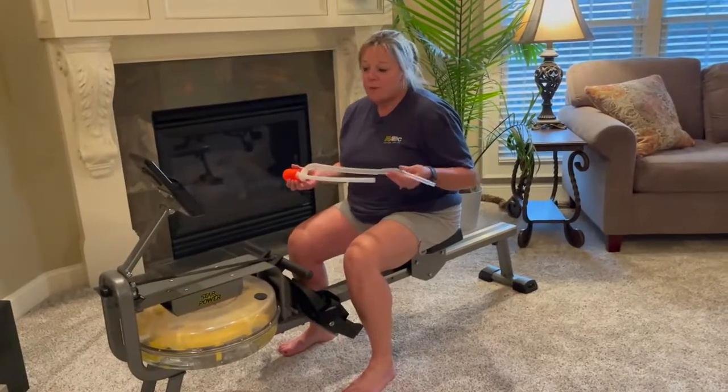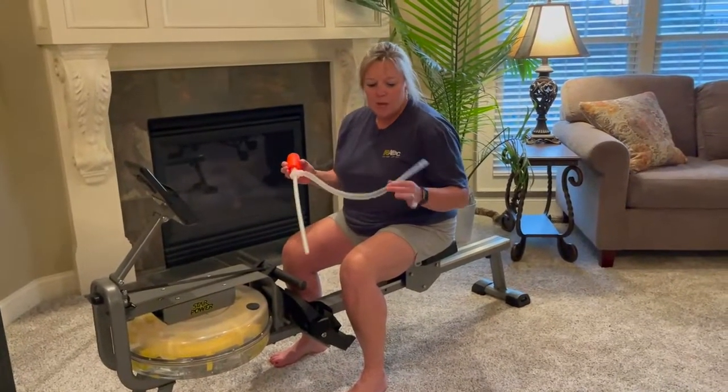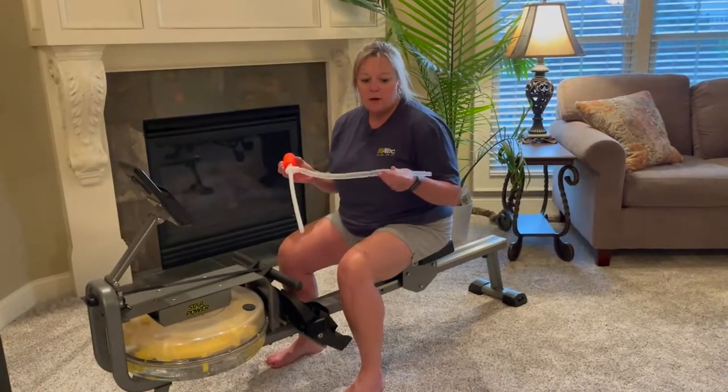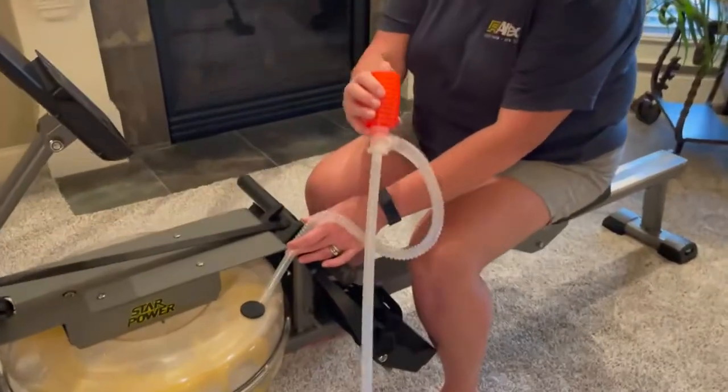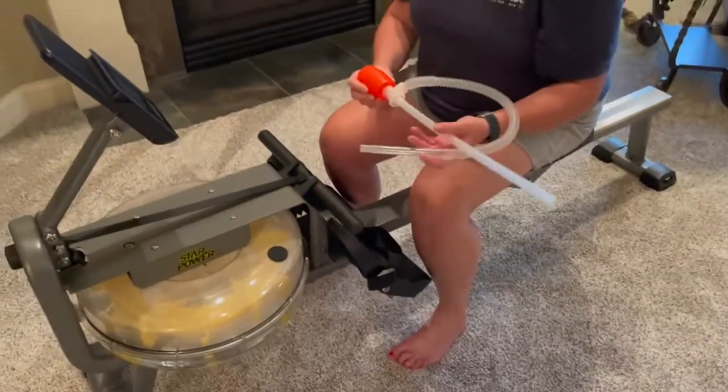Then it was time to fill up the rower with water. It's pretty simple — I just put this tube into the canister, which went into a bucket of water, and in no time I had water in my rower.